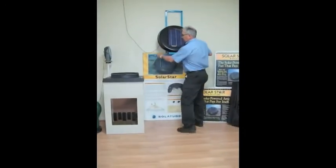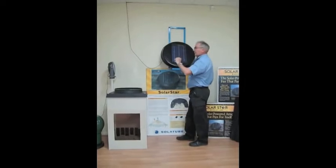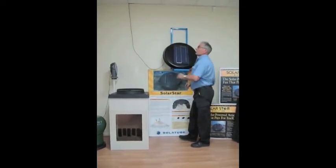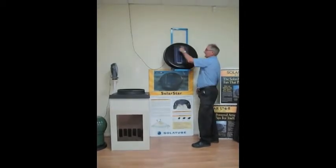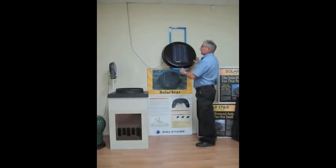Now what we have here — this wire is actually going up through the roof because we're in a showroom — this is going up to the roof to one of these solar panels on the roof, which is a 10 watt solar panel. Exactly the same as this.